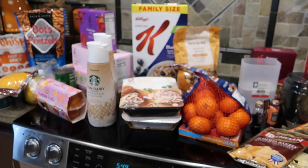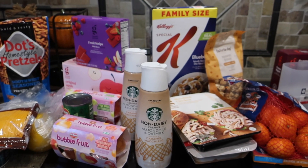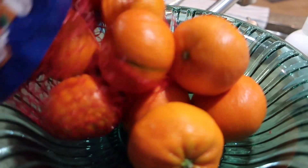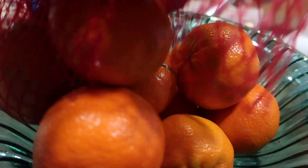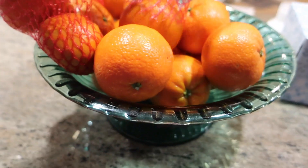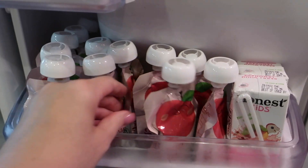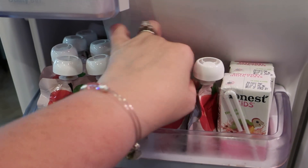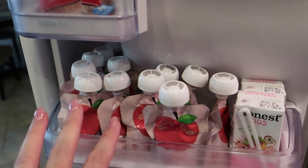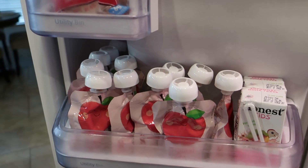I'm going to get all of this stuff put away and then it's going to be time to figure out what we're going to do for dinner, then dinner and bath time and all of that routine because tomorrow is a school day. I'm going to put these mandarins in the bowl so they are easy to grab — the kids pack their own lunches and snacks a lot of times. Getting everything put away in the doors for the week. We actually want to probably get a new refrigerator sometime soon so I've got to start looking.